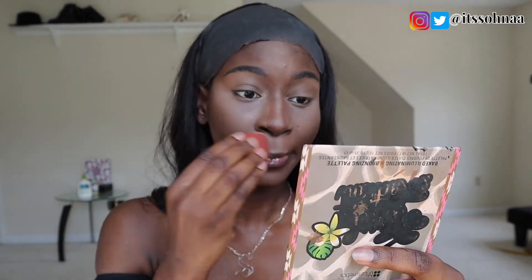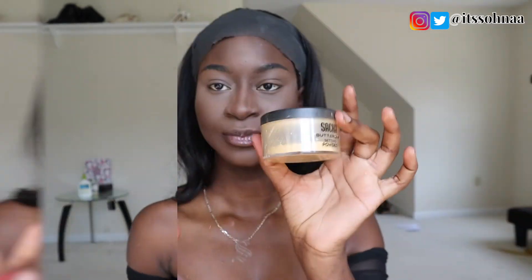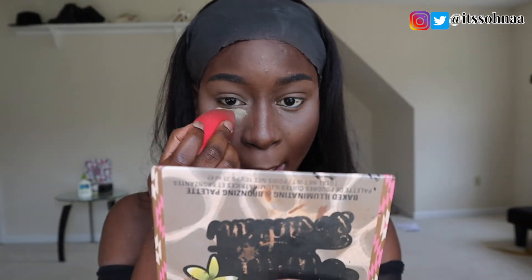For brighter eyes, I'm going to go with my Sasha Buttercup Setting Powder and apply it under my eyes — it helps with fallout so the fallout won't be on my face. I was baking too. I don't know if people don't bake normally, but I do sometimes because it still looks nice to me.